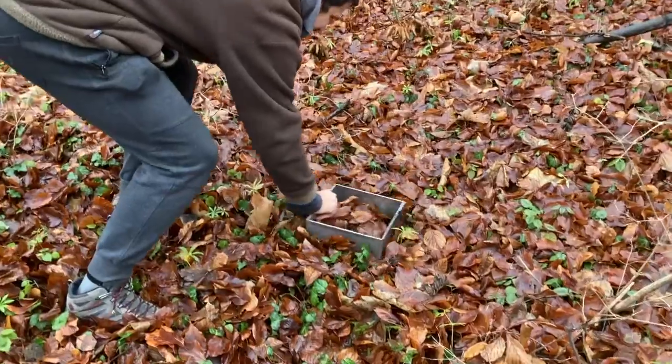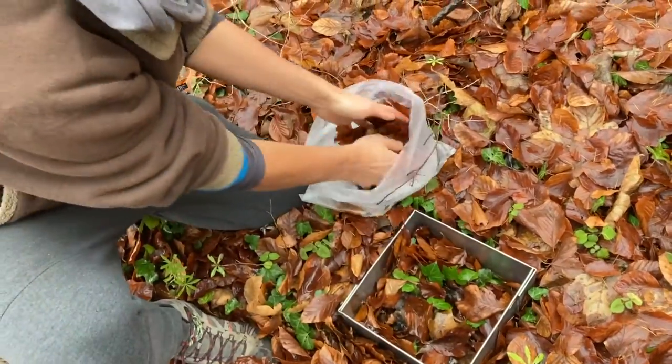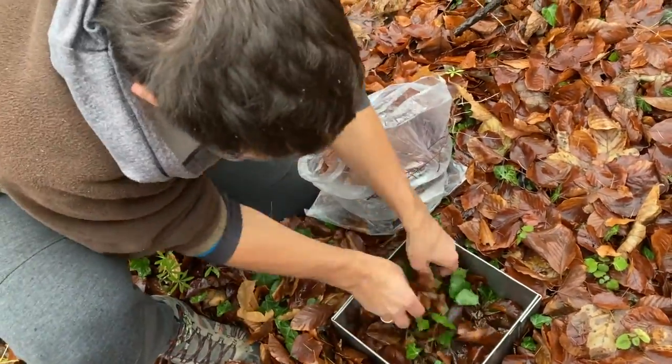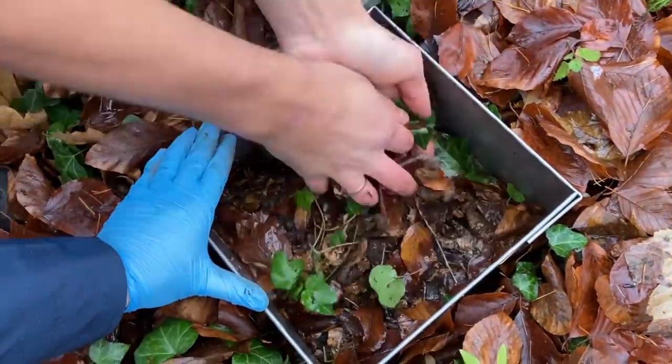The next step is to collect litter and excavate soil for macrofauna collection. We place a 25 by 25 cm frame adjacent to the place where we took soil cores and collect litter inside a plastic bag. At this point, we take only fresh litter that is not yet fragmented.